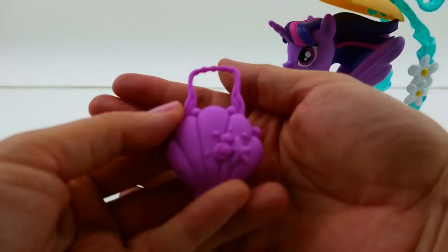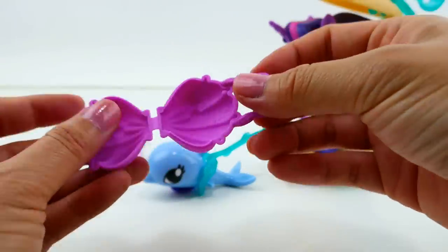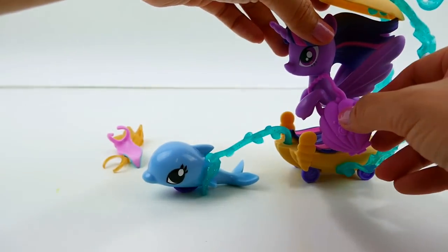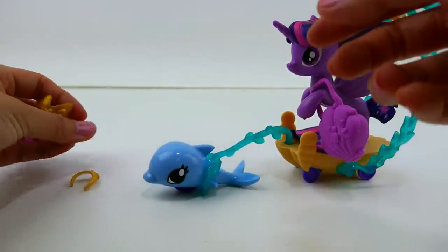Now let's take a look at the accessories. We have a purse - this is actually a pretty big purse - and it opens up so you can put other accessories inside it. It is a very big purse, but you can just hang it on her like that.